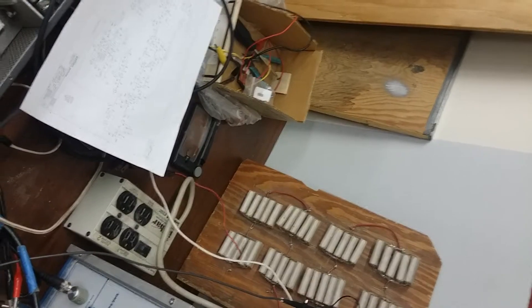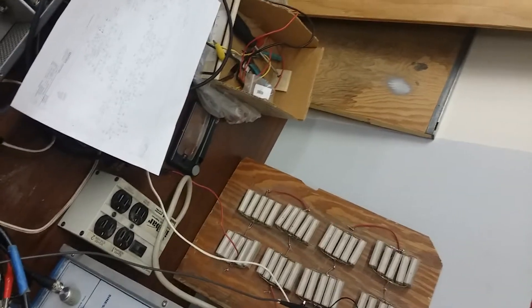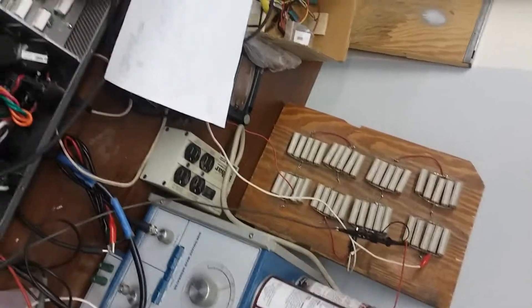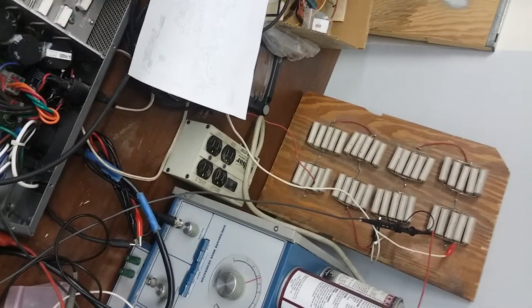Ten ohm, 20 watt in parallel. So why am I not getting any signal now? Got that turned up.